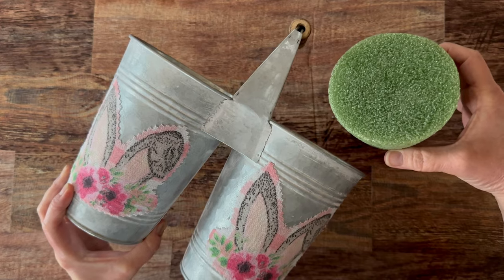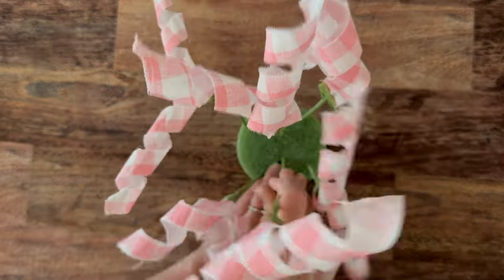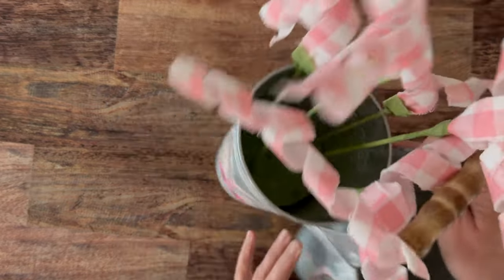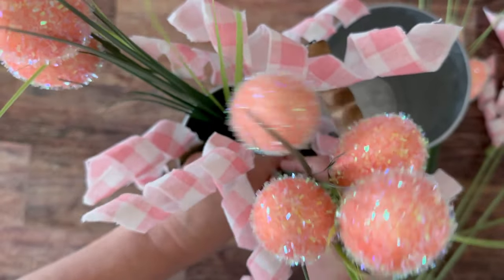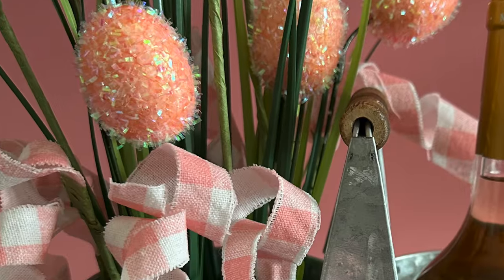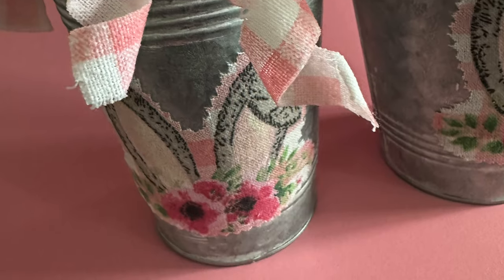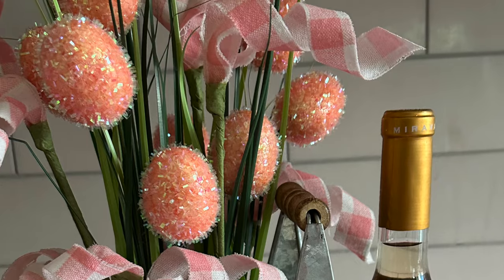Then just go ahead and grab whatever foam block you want, or some pebbles, and fill your container and vase with your cute little curly picks. Add any silk flowers that you want. This container was so cute — I loved it for florals on one side and then a bottle beverage on the other. This would make a great hostess gift or a cute centerpiece for your spring and Easter table.